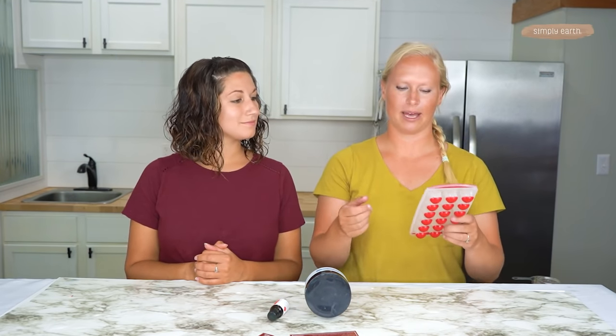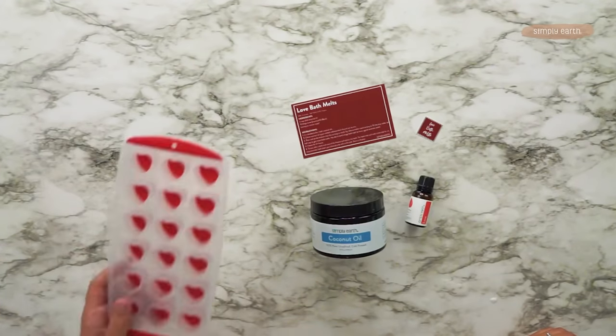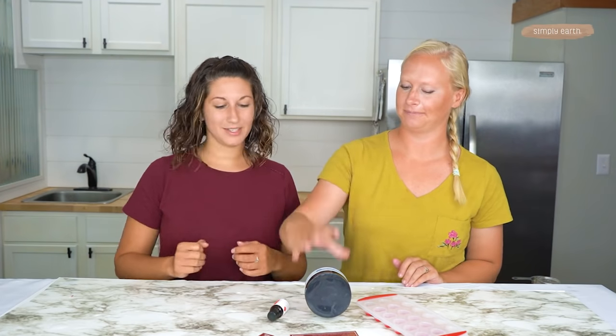I like to make these fairly small so that you get a lot out of a batch, so you might want to only fill up whatever mold you're using halfway. These are pretty small so I'm going to go ahead and fill it up.